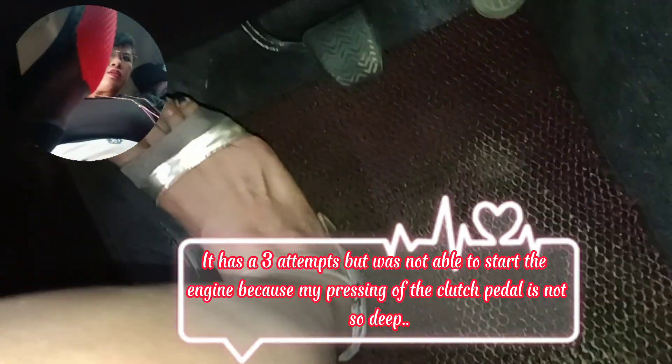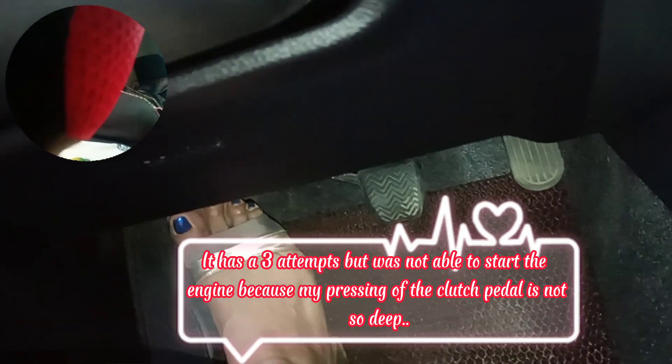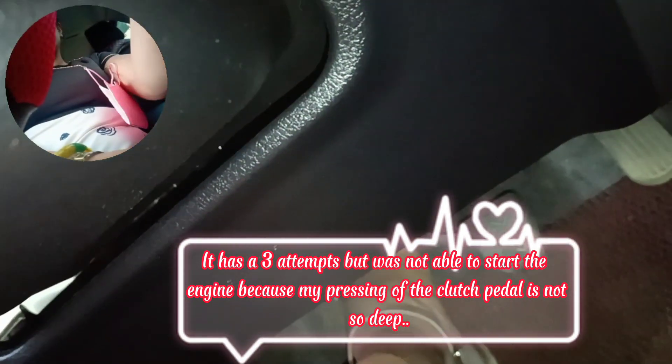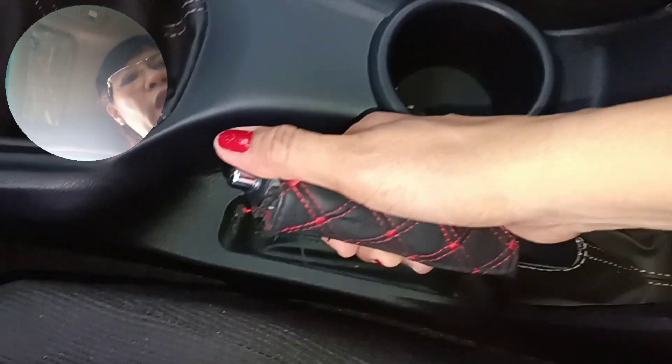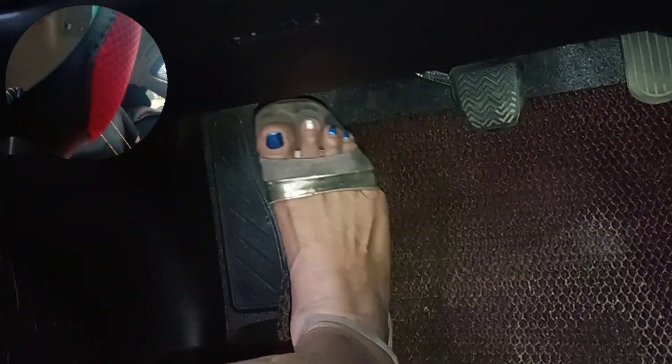We're about to press the clutch pedal. Oh, it didn't start — for the Innova, you really need to press the clutch fully. Before I start, I check the gear — I forgot the gear lever was engaged! This is the lever shift. And the handbrake — it's still up.